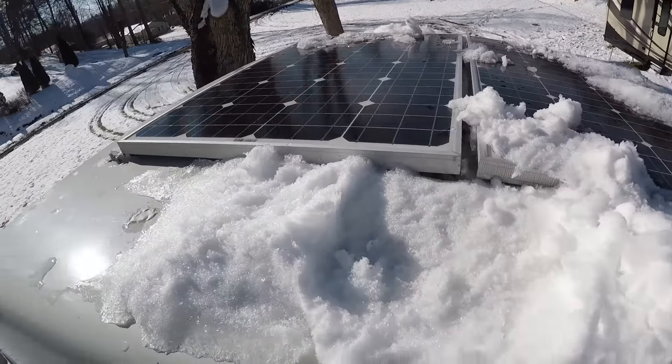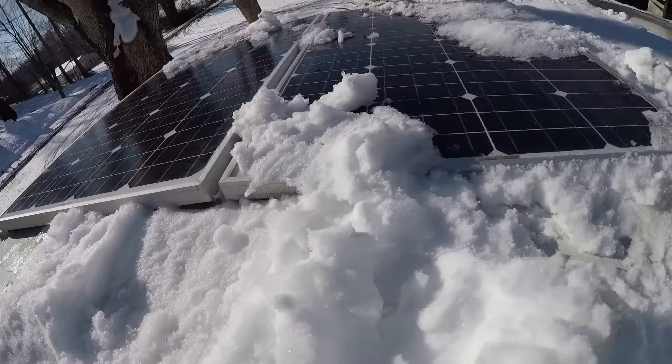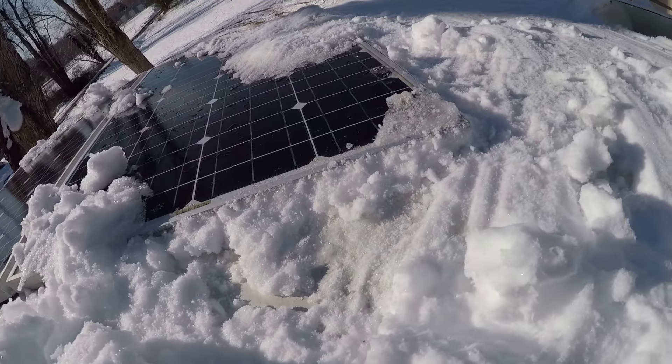Sorry I didn't do a vlog yesterday guys, we just had a lot of things going on trying to get the snow off this truck. My solar panels are just not putting out — maybe two amps. Once I get the snow off them I'll put more amps up.